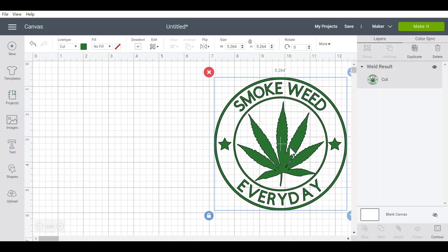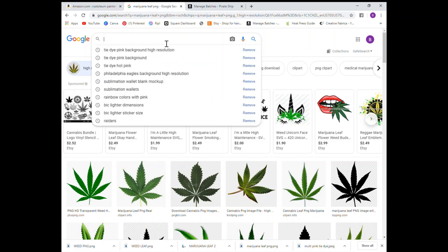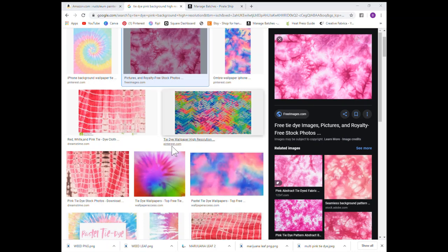My customer wants to have a tie-dye background behind this. I'll take you over to my browser to show you how I got the tie-dye background. At my browser, I searched for tie-dye pink background high resolution and chose the one I wanted to upload. I right clicked on it, save image as, named it tie-dye pink background, and hit save. Then you can upload this as a pattern into Cricut Design Space. Let's go back to Cricut Design Space and I'll show you how to do that.